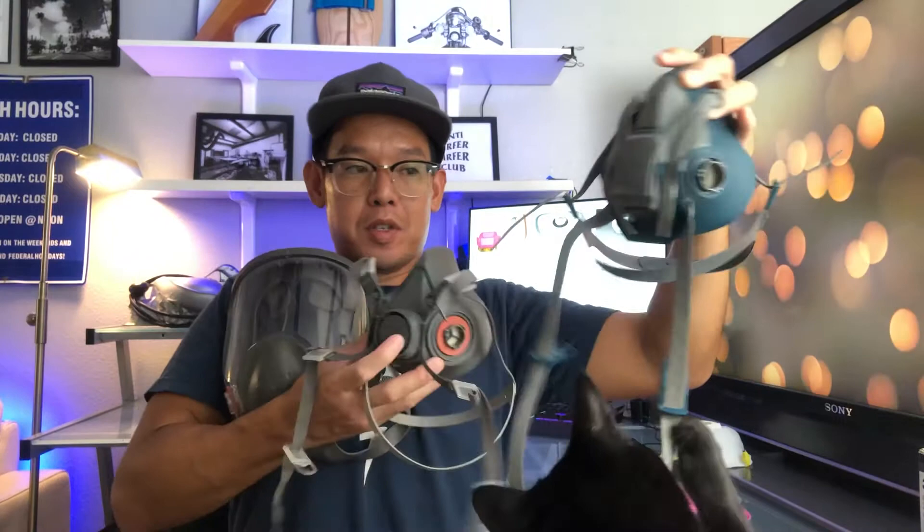N95s are okay for basic chores around the house — house cleaning, cleaning dust, debris, maybe some light sanding, light carpentry work — but they're not the best for surfboard building.